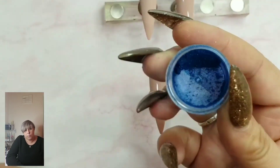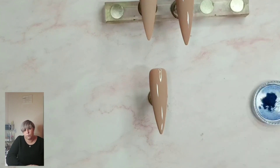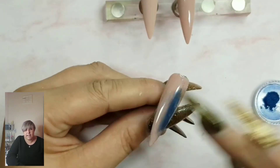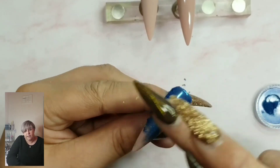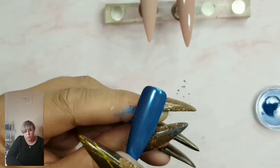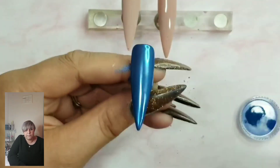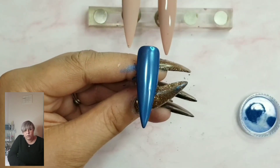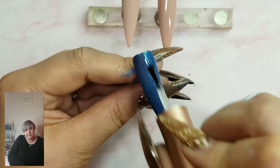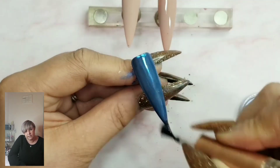Now we're going in with our chrome powder. It's always best to put your chrome powder on as soon as it comes out of the lamp while the nail's still a little bit warm. Using a tiny amount and my finger, really giving that chrome a good rubbing to the nail, making sure I get all around the sides and giving it good coverage. Then a little dust off with a soft dust brush before top coating again using Tina, our high-shine tack-free top gel, and pop it in the lamp for a 60-second cure.